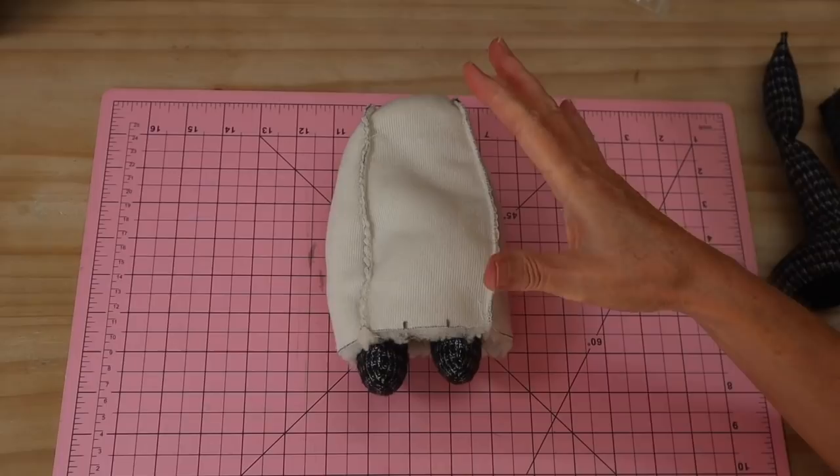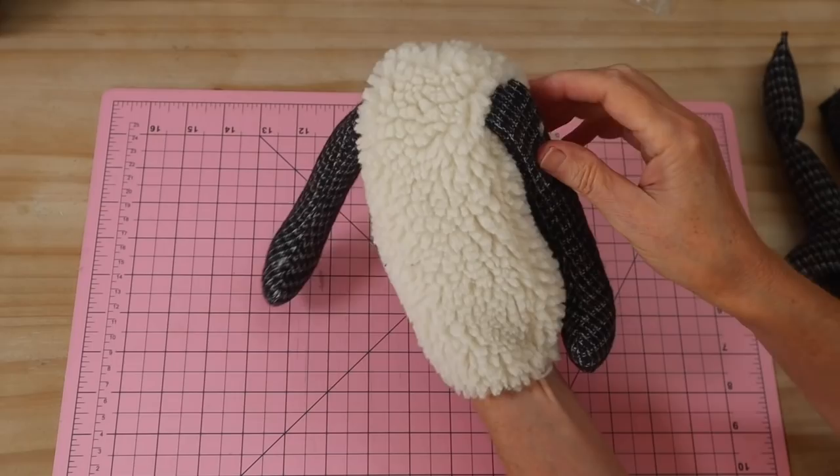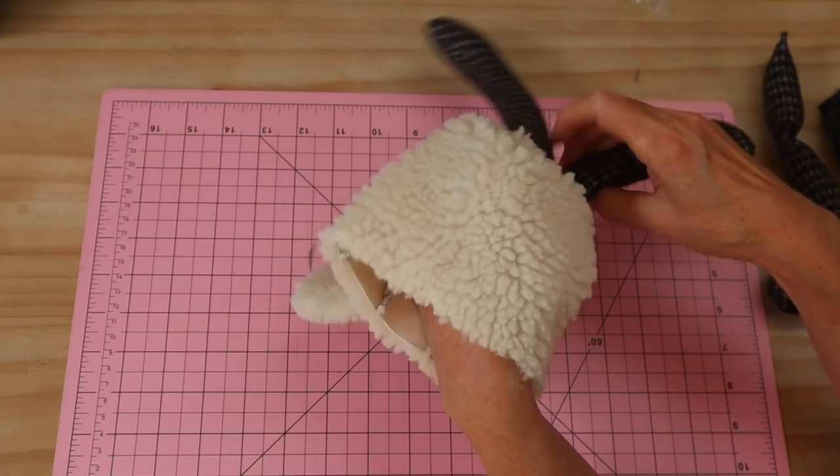With both side panels stitched in, turn the body through. You'll have secure shoulder seams and a beautiful natural fall to the arms — a gorgeous way to insert arms without joints. Pop it back through as we still need to add the legs and base section.